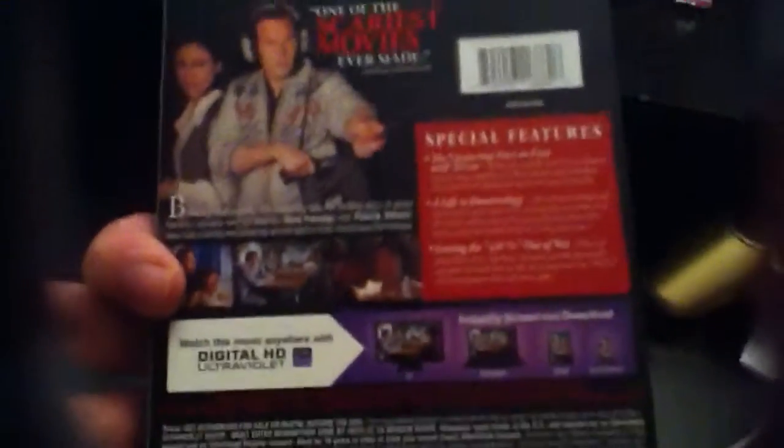The side says The Conjuring, the back says one of the scariest movies ever made — it was pretty freaky. Some special features, not many, rated R.